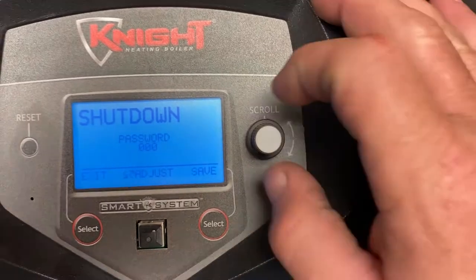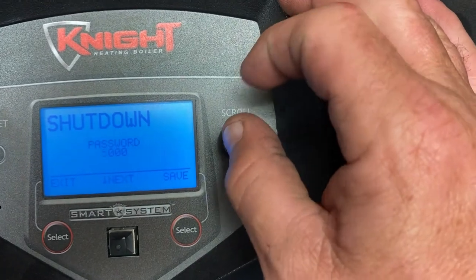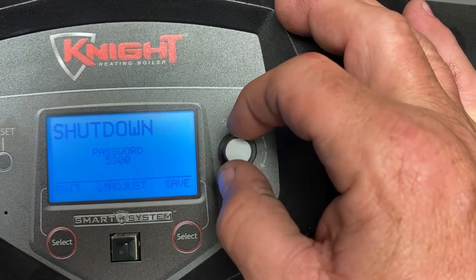It's going to ask you for a password. In my case it's 5309 — so it's five, push, two, three, push, push, nine.